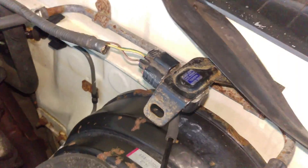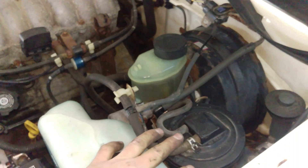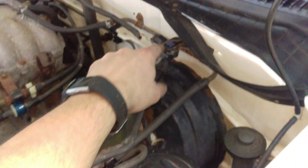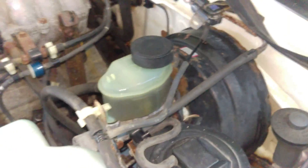Got our vapor pressure sensor here, teed into the EVAP. You can also buy a 97-98 T100 canister — it comes with the valve, so you don't have to do this, but it's like 300 bucks. Otherwise this works exactly the same.